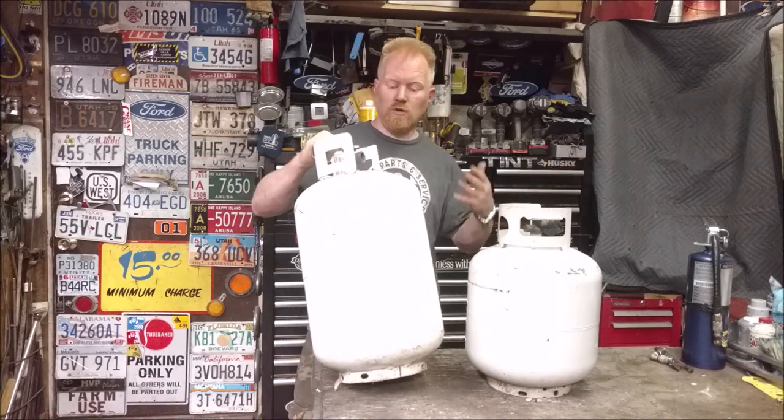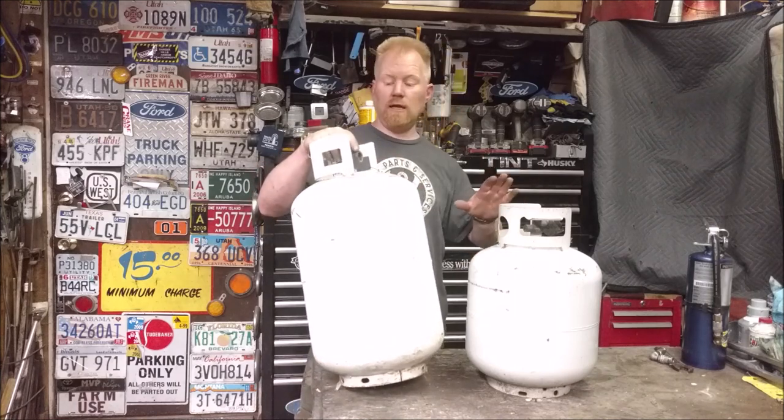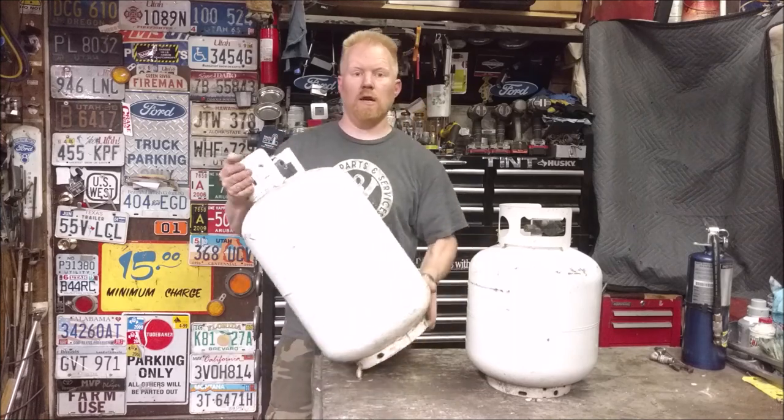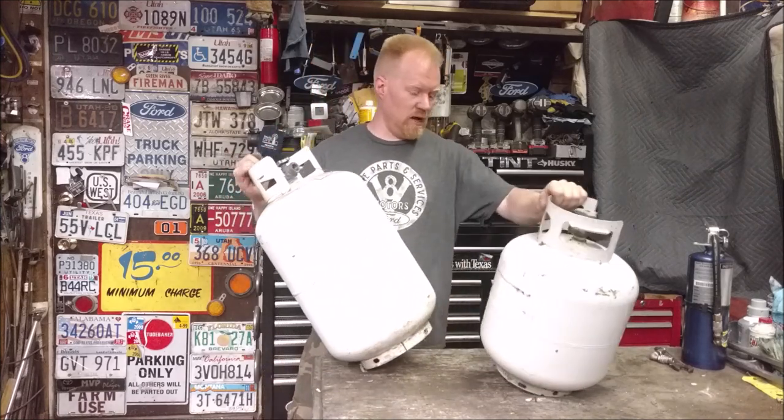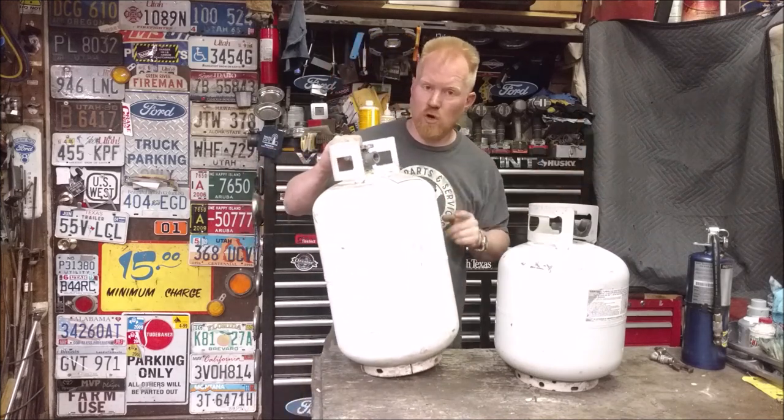So what do you need to do? Do you need to drill it? Do you need to flush it with water? No, you don't need to do anything to the propane tank — it's already done. This propane tank actually still has propane in it, but it's done. It's ready to be an air tank.